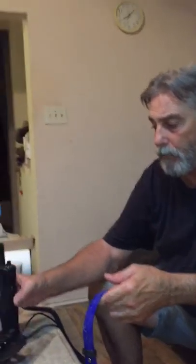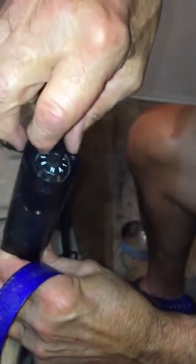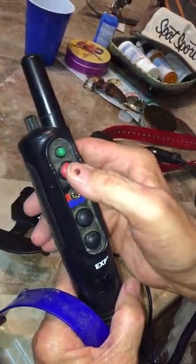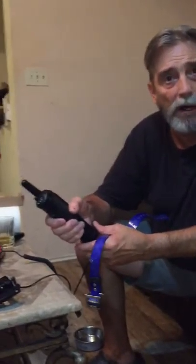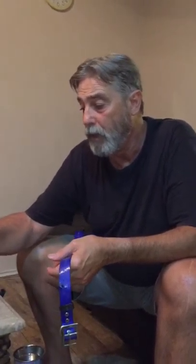Once you get everything charged — the transmitter has settings one through 24 and the buttons: this is a light touch, this is a stronger touch, both at the same time is more. The red one is the hot shot, and this green button is the beeper — the toner that warns the dog that you're getting ready to shock them.